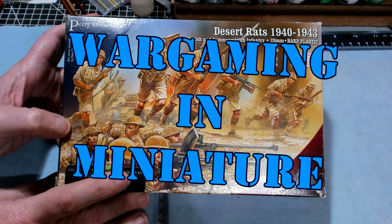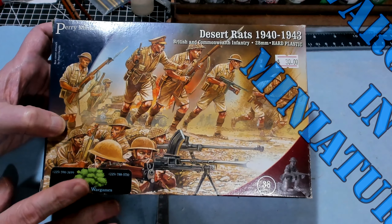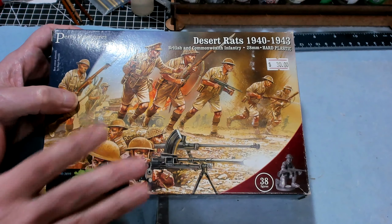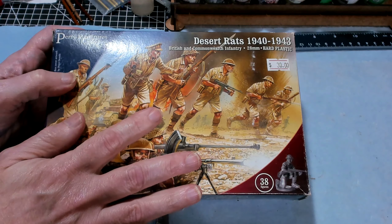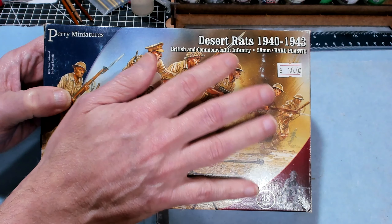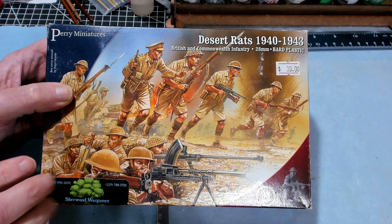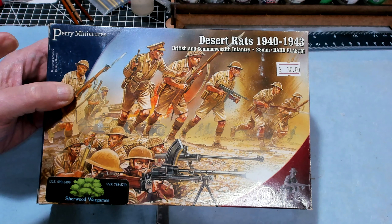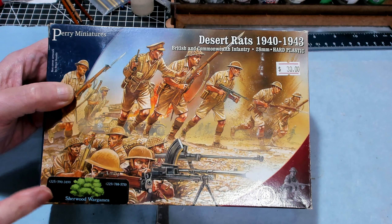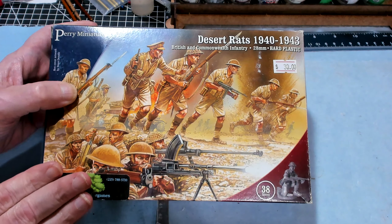Hello again everybody, this is Mr. Everything and I'm coming at you with another Wargaming and miniature video. In this video, we're going to be reviewing and unboxing some Perry miniatures — we're doing the Desert Rats. I got these from Sherwood Wargames, actually ordered them on eBay. Sherwood has a store on eBay and I got them in just a couple of days.